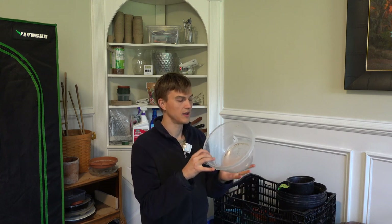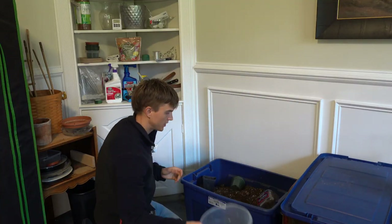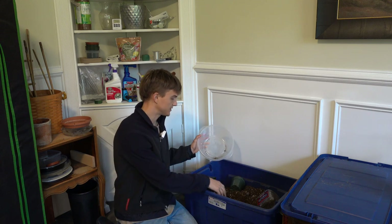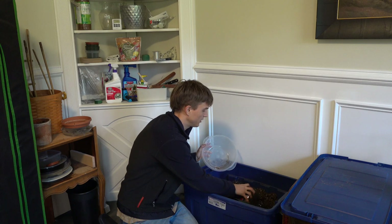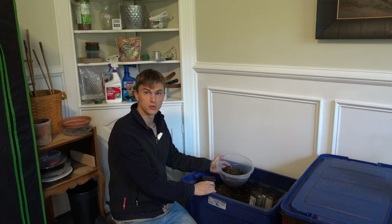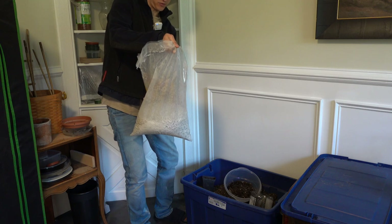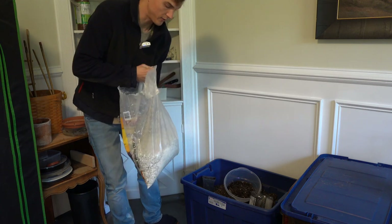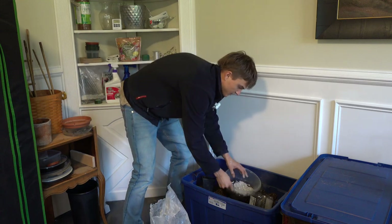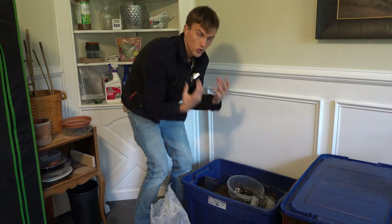With my houseplants I always like to have an old Tupperware bowl. If I need to make a specialty mix — say 50% potting mix, 50% sphagnum moss — I can just go in, put my potting mix in, and add the sphagnum. Lately I've been growing some new succulents, so I'll mix potting mix with these decorative mini marble chips I got from Home Depot to create a nice chunky mix that drains really well.